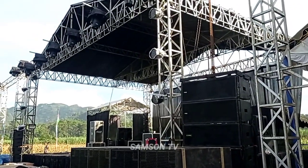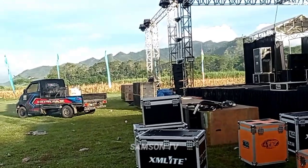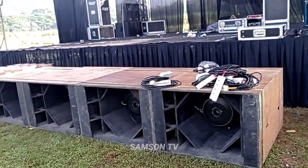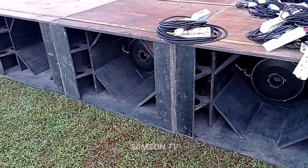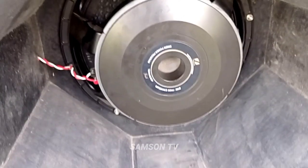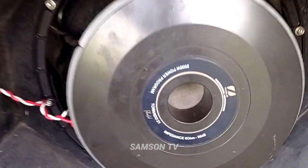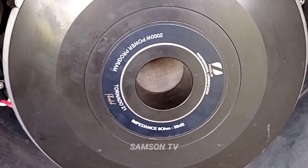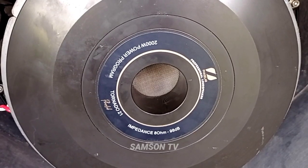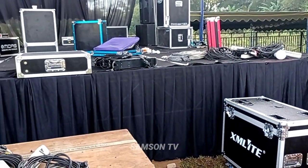Parlete juga sudah ready. Untuk bagian depan panggung ada box parlete 21 inci empat buah. Pikernya pakai Tornado 21 inci, 8 ohm, 98 dB, 2000 watt. Untuk perkabelannya belum terpasang.